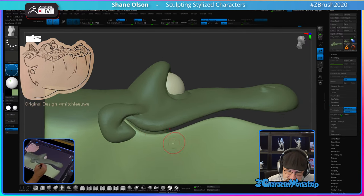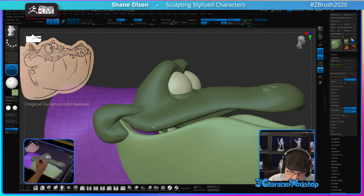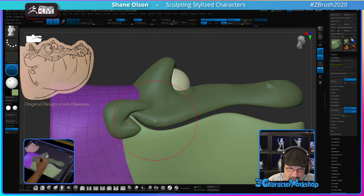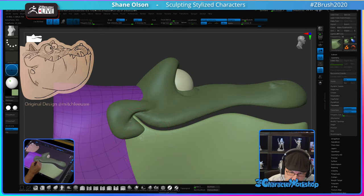I want to get this valley, this cut, going all the way up to the corner of the mouth. Let's get that smaller. Turn down my intensity on the smooth brush. There we go. Using that Move Infinite, I'm just going to push that neck back into it so we don't see it sticking through the head.